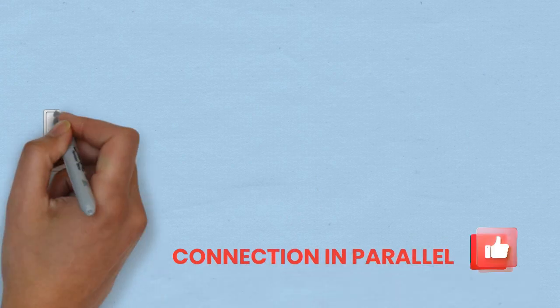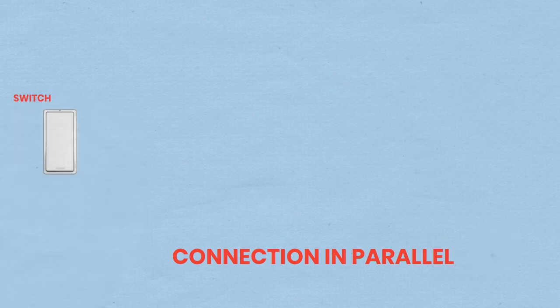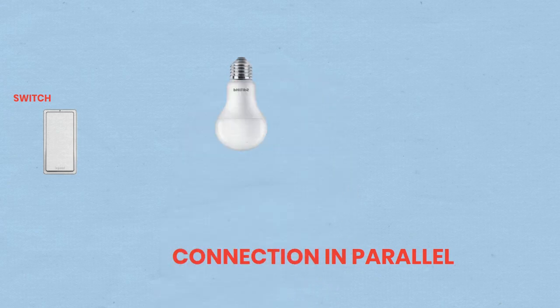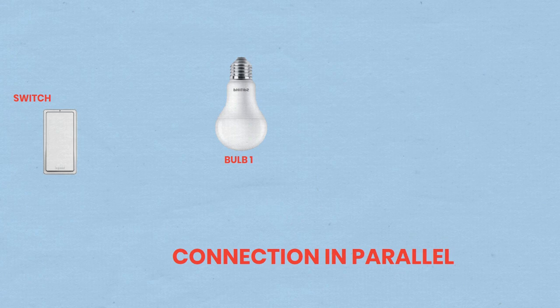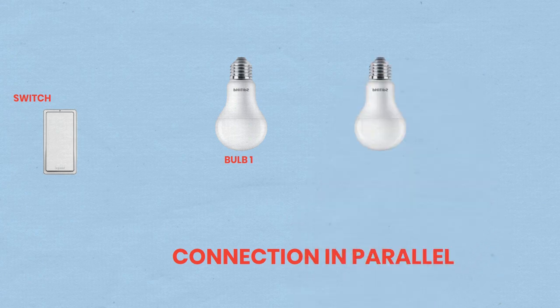In this guide, we will demonstrate how to wire three bulbs in series and parallel configurations using basic electrical components. By following these step-by-step instructions, you will learn how to safely and effectively connect bulbs using a single pole switch and a miniature circuit breaker (MCB). This hands-on tutorial is designed for beginners and emphasizes safety throughout the process.